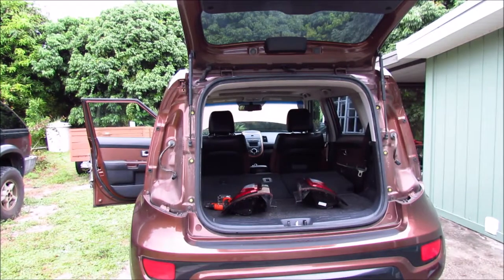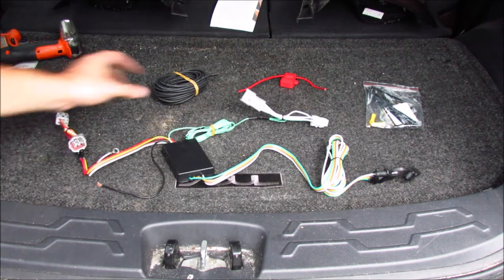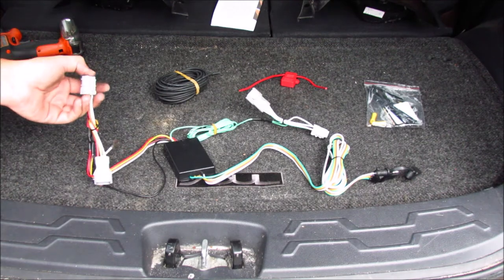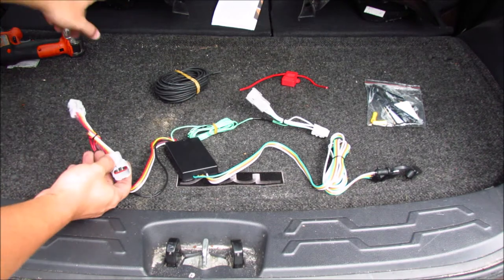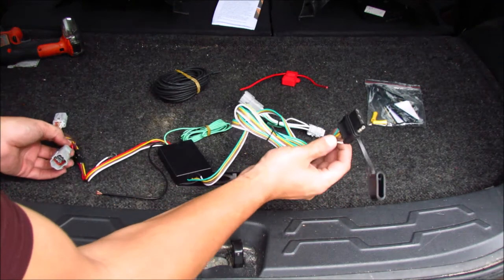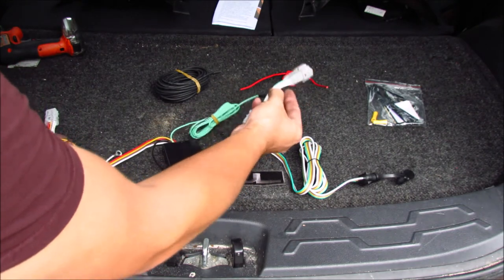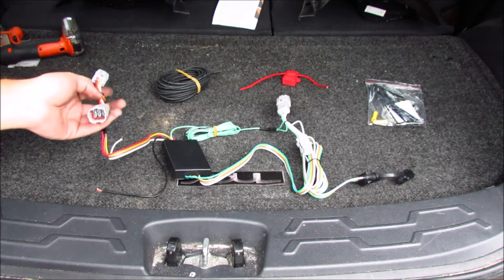Now we have both tail lights removed. Here you can see everything that comes in the kit. Basically these connections — the driver side and the passenger side — work as little Y splitters. Your standard harness clips into here, then comes out the other end so you can plug into your tail light assembly. It pulls that information into a box and sends it down into a receptacle, telling your trailer what to do. The right side handles only the right turn signal, while the left side has left turn signal, normal running lights, and brake lights.